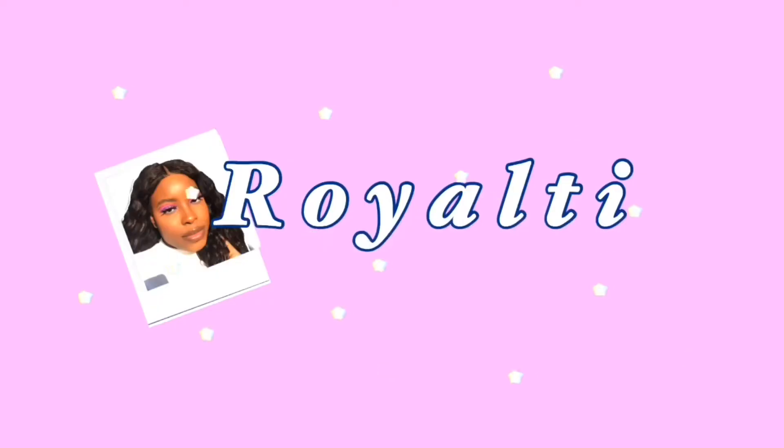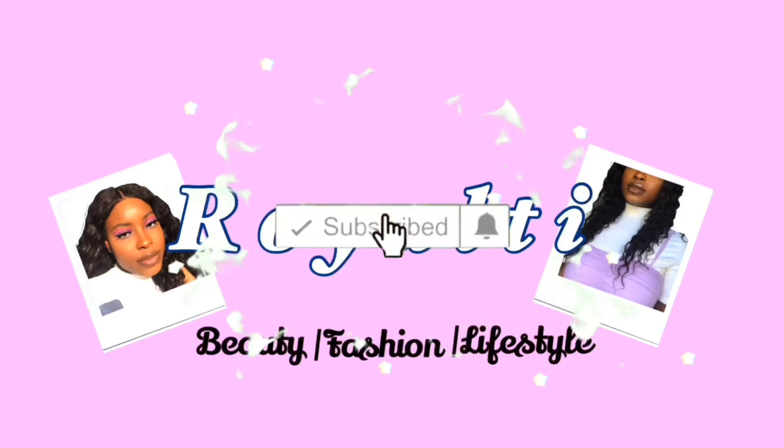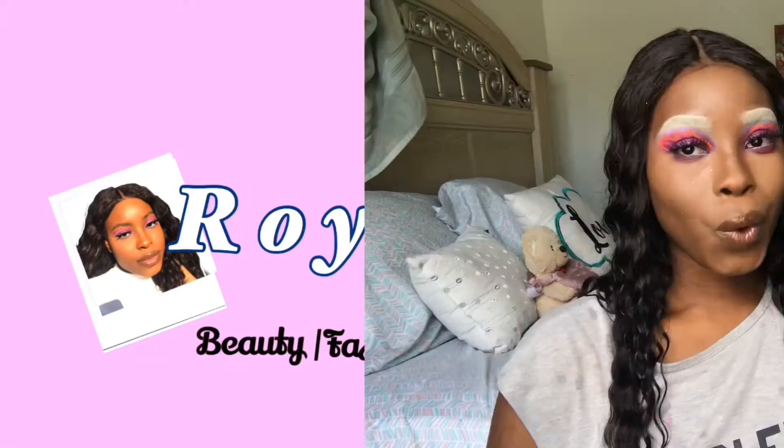Welcome back my beautiful worlds to another video, and hi if you're new, my name is Dora T! Today we're going to be getting into these brows first and foremost, and we're going to be getting into this look right here. Do you guys see Aflame? She did what has to be done. If you want to see the details of this look, my face included, then keep watching.